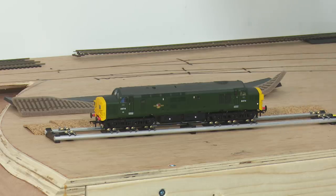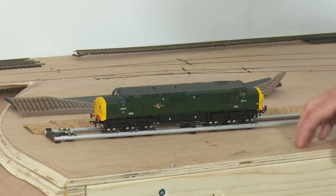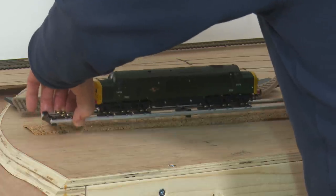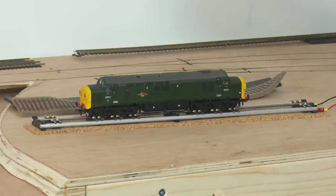The Class 37 will start up now and go up to speed step 60 of 126. You can clearly hear the sound transmission that comes straight from the rolling road through the hard plastic mounts into the baseboard. Now if I pick it up and put it onto the three millimetre cork track bed, it's much quieter because the cork is blocking the transmission of a great deal of the vibration and sound.